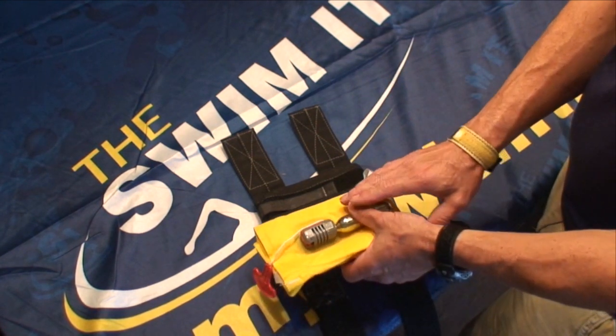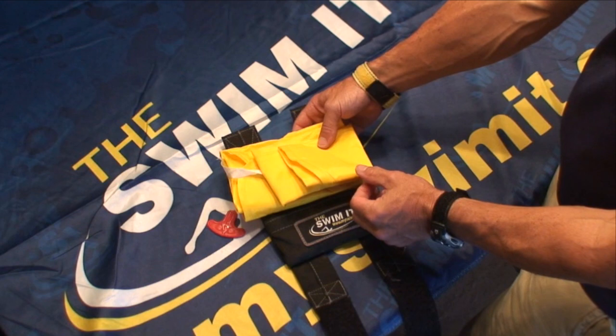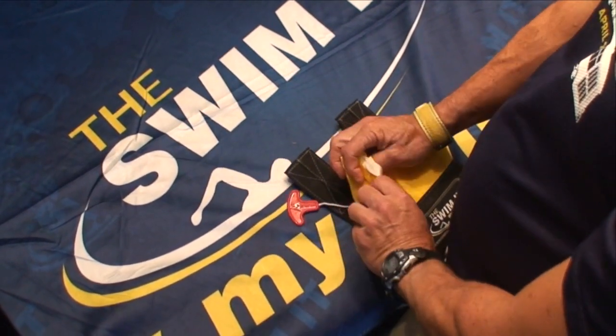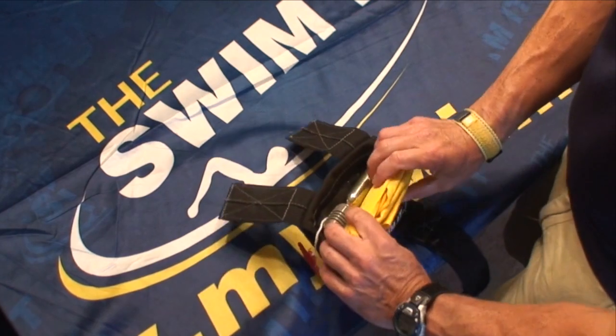Next, roll the SWIM-IT over so that the red jerk-to-inflate tab is on the left side and you can read the SWIM-IT. Insert the life jacket into the pouch, folding the material on the left side back towards you so that the SWIM fold is just the same length as the pouch.